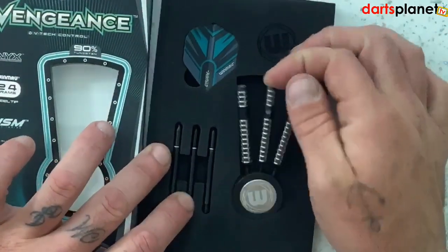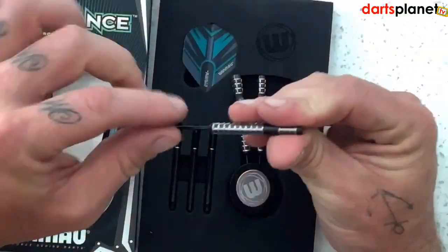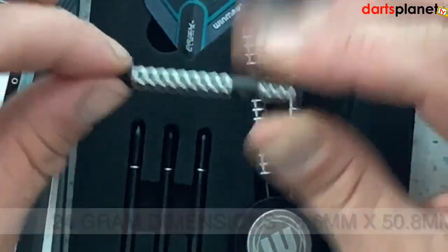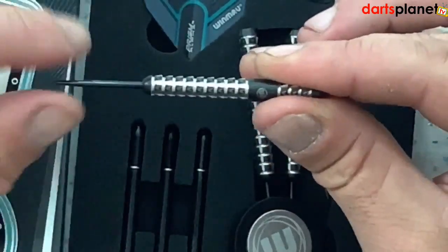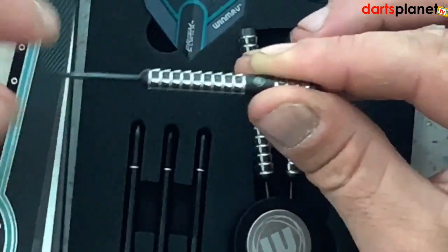Gav's favourite darts — he plays with these — so let's have a closer look. First thing I thought when I first looked at these: very similar to a Bristow dart in the way of the barrel shape, barrel design, barrel length. However, here's the difference: they've got this really thick onyx coating on them.